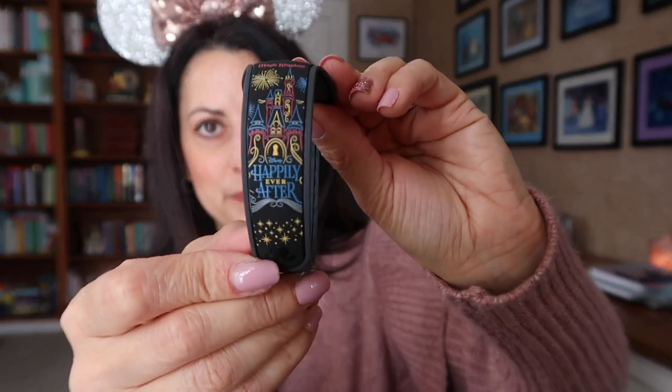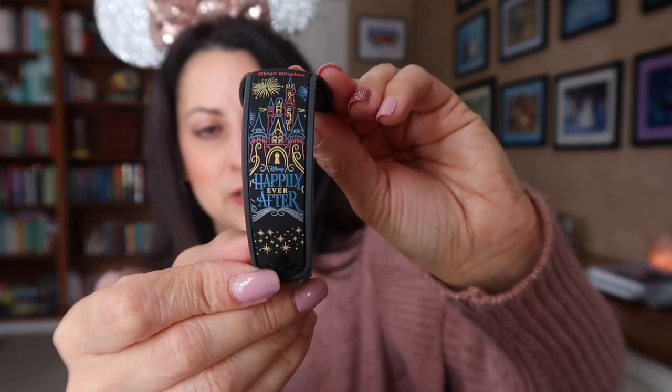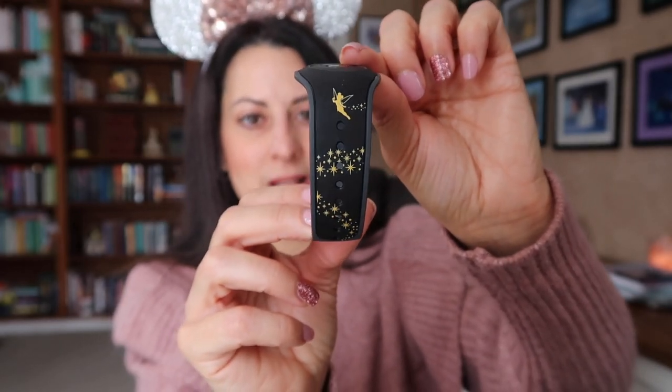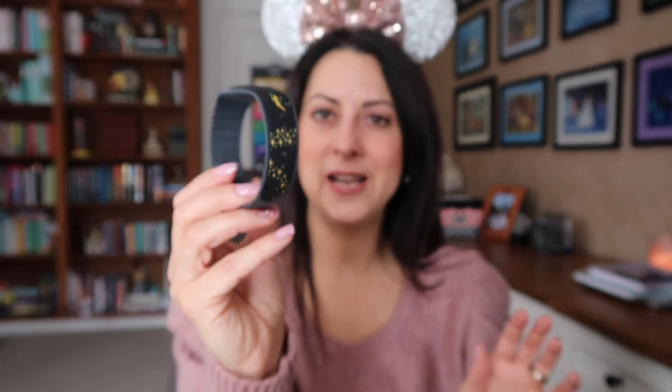I got a lot of black — three of the bands are black. This is a 'Happily Ever After' magic band. You can see right here it has the castle and it says 'Happily Ever After,' and this side is Tinkerbell. I love it — it's just like the Magic Kingdom, the castle, the fireworks, all of my favorite things. So I thought that was a really beautiful band.